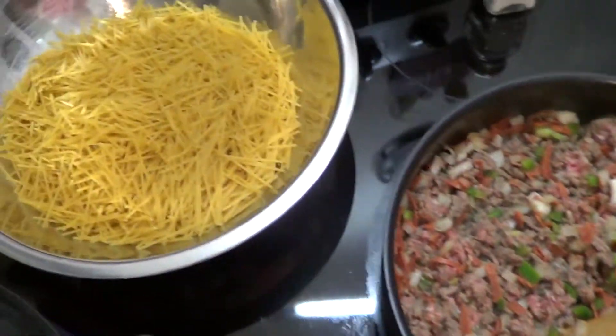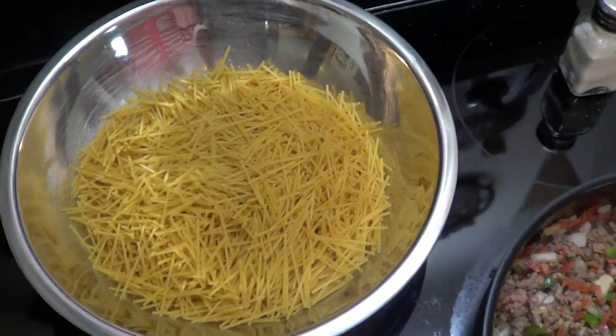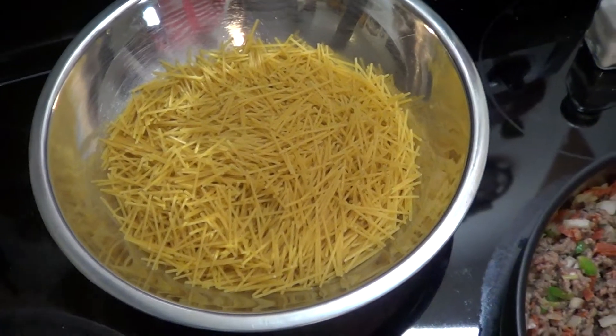And here's a tip for you — them spaghetti noodles, we broke them up about an inch and a half, two inch pieces before we cook them. That way when you go to mixing everything together, it just mixes up better. Stays happier.